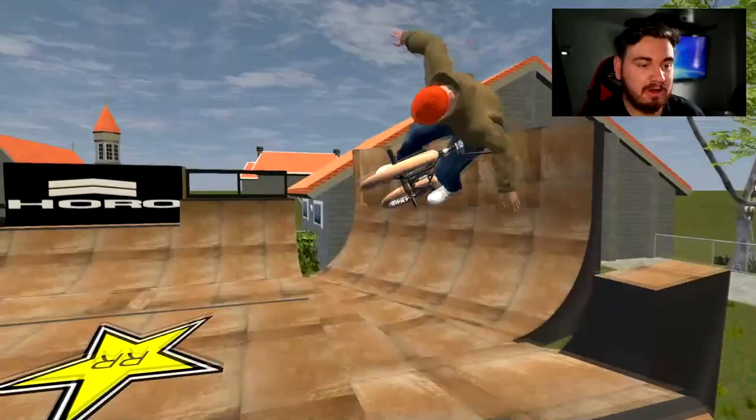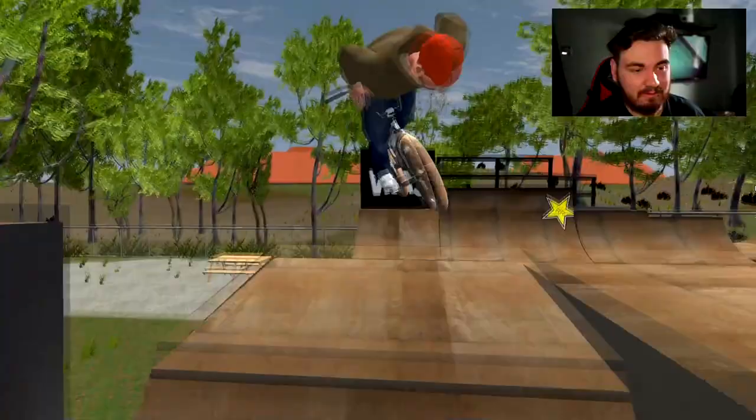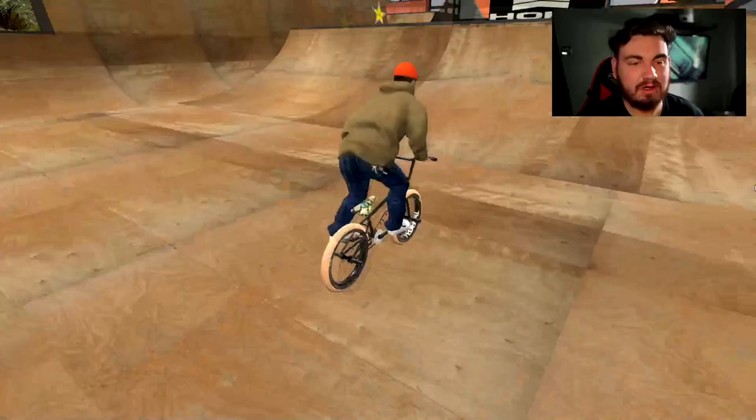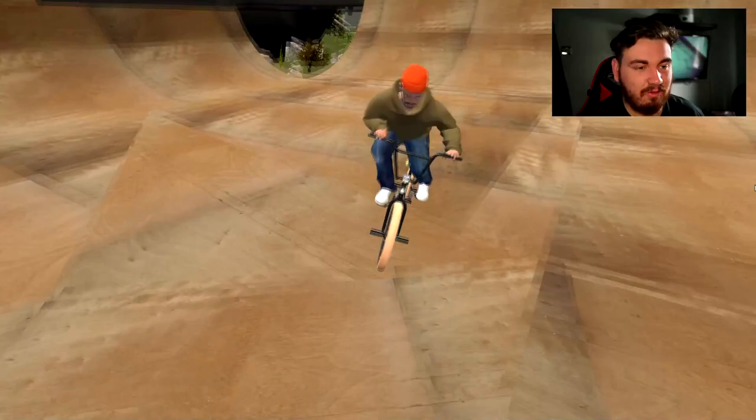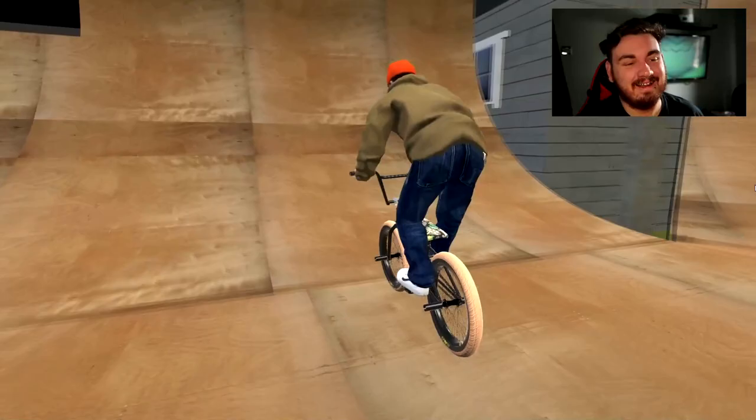I'm turning into a beast — the ghost of BMX past! The energy has just improved tenfold right now. Why is this all of a sudden just working for me? I feel like I'm a beast. Can we switch down the end — I'm not falling boys, I can't fall. Into the money 180! Bar, money 180, money 3 — that was sick, I had a great time with that. This map is a great crack, go download it once again.